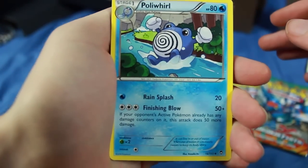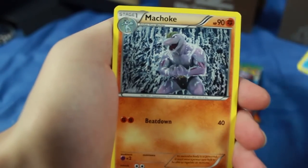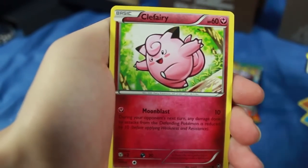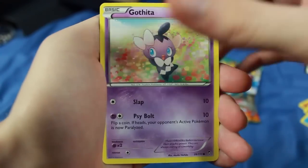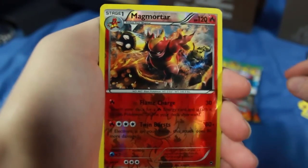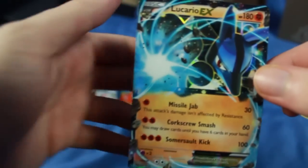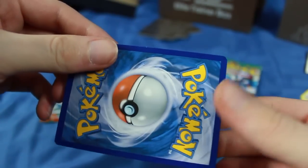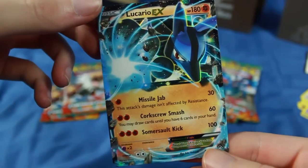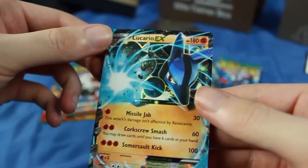Let's get into the first pack of cards. I'm looking for that elusive Poliwrath. We have a Poliwhirl, a Machoke, a Weepinbell, Clefairy, Pikachu, Gothita, Electabuzz, Lickitung. A Reverse Holographic Magmortar rare — that's pretty sick. And our rare for the pack is — very first pack — we get Lucario EX! That is awesome. So the Mega Lucario pack gives us something awesome. I'm pretty sure I didn't have that one, so that is a good way to start this set off. Three different attacks on him — I'll set him aside.